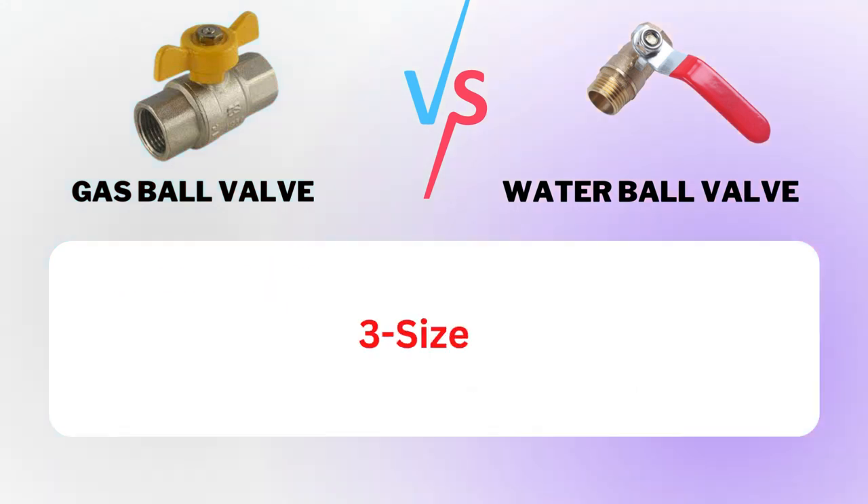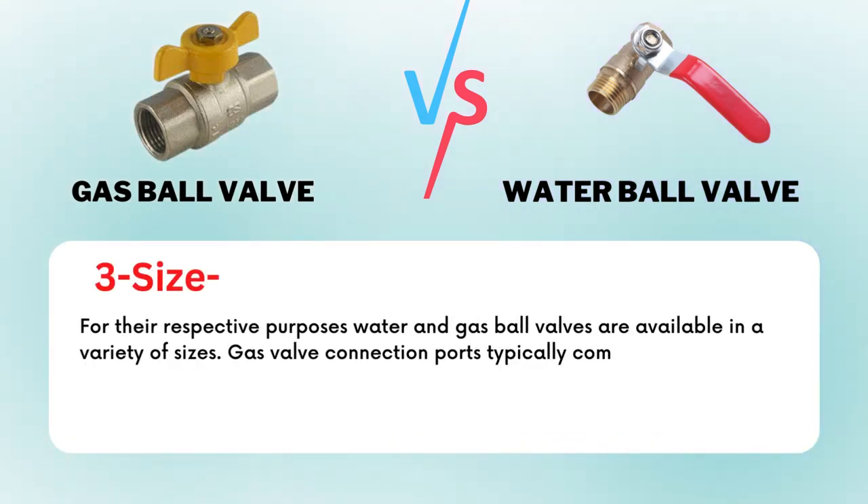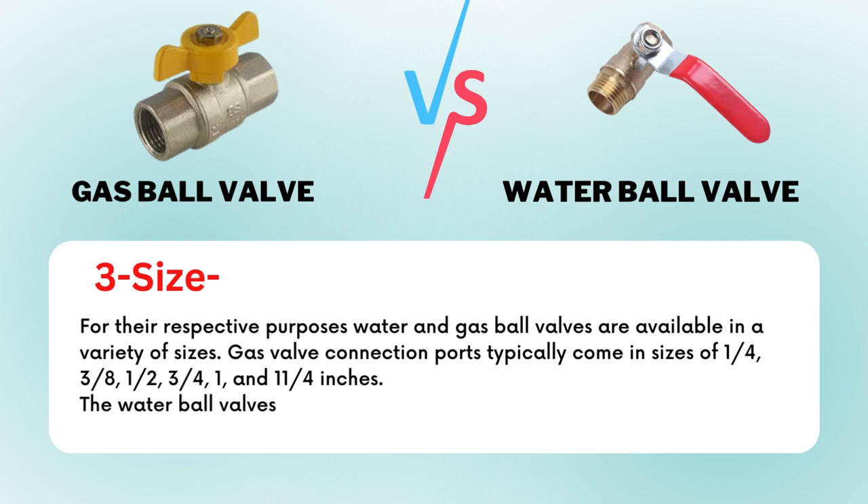Factor 3: Size. For their respective purposes, water and gas ball valves are available in a variety of sizes. Gas valve connection ports typically come in sizes of 1/4, 3/8, 1/2, 3/4, 1, and 1-1/4 inches. The water ball valves operate similarly.